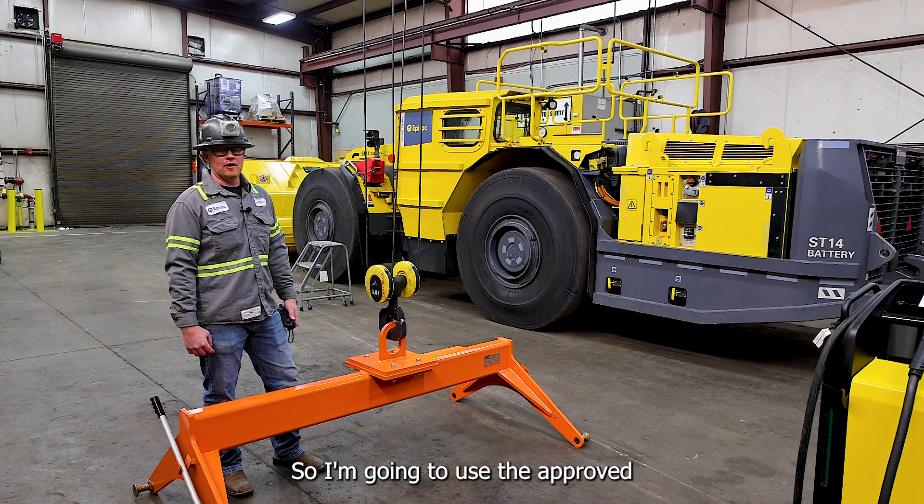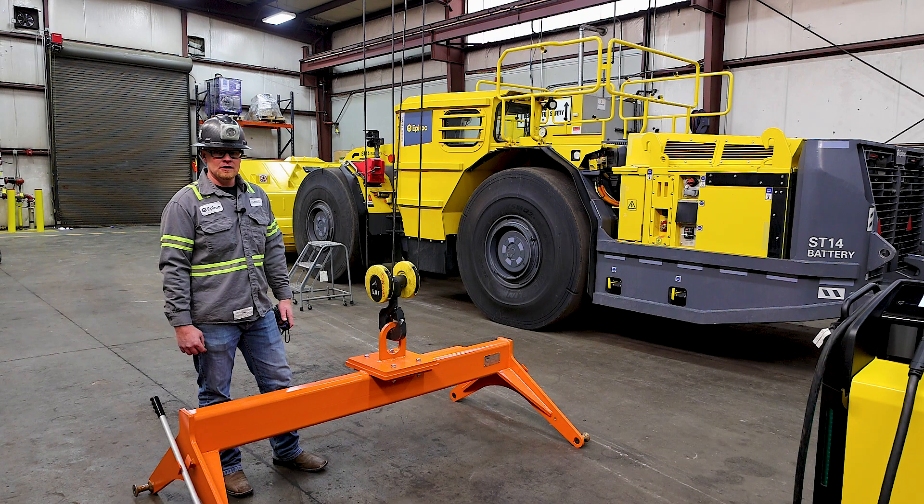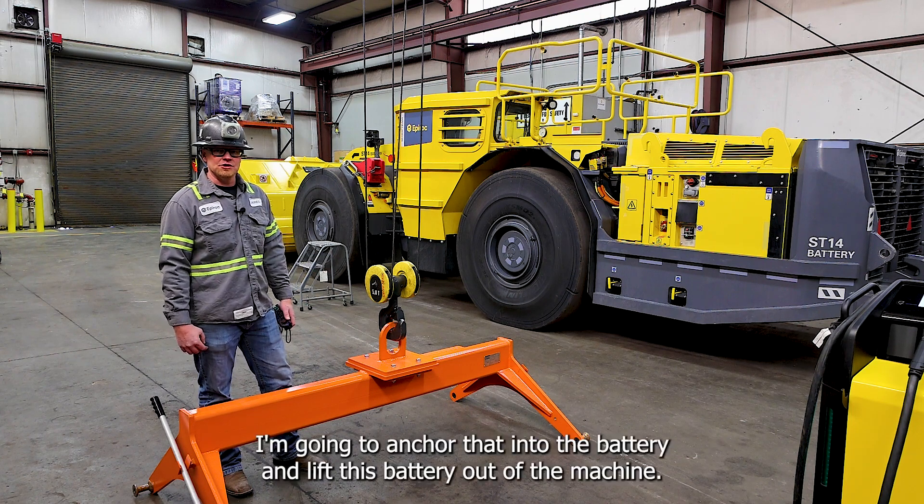I'm going to use the Epiroc approved lifting device anchored to our overhead crane. I'm going to anchor that into the battery and lift this battery out of the machine.